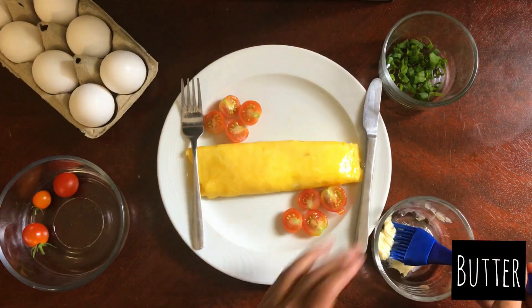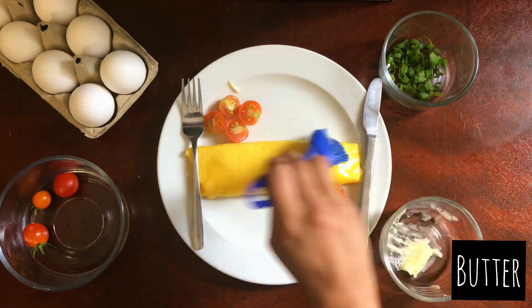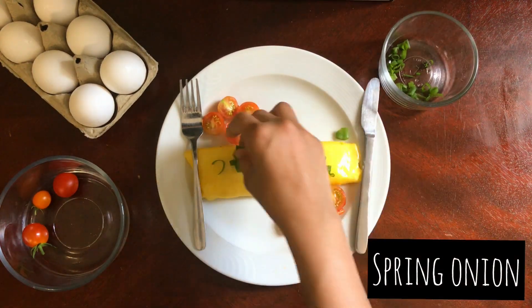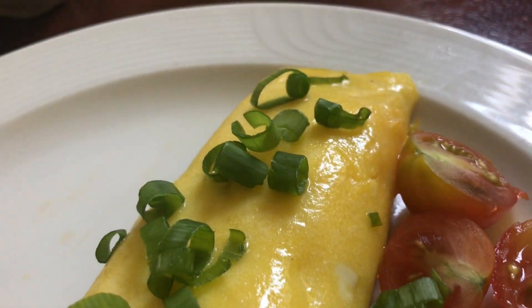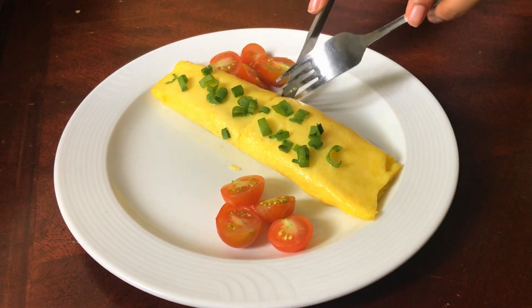Spread some butter on the egg while it is hot to give it a beautiful shine and to enhance the flavor. You can garnish with spring onions and serve. The butter really gives it a nice shine, it's really moist inside, and it tastes incredible.